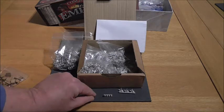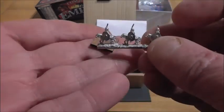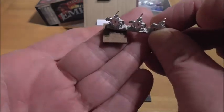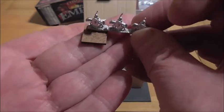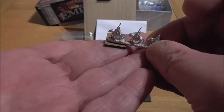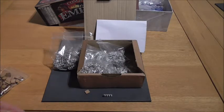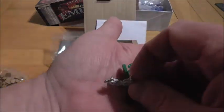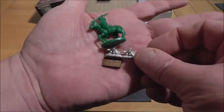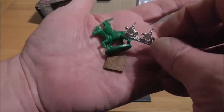I ordered enough 15 millimetre bases to do all the cavalry I need for the game, and there's two bags of them. Here's the 15 millimetre base. And if I pick up the auxiliary cavalry, you'll see that I'll easily fit two cavalrymen on each of those bases and they'll just fit nice and snug. It's going to take up a lot less space on the board than that cavalry figure, which was my intention. And it's going to look better because it's going to be two figures as opposed to just that one.